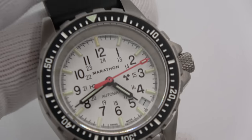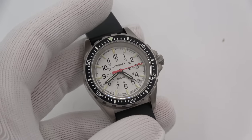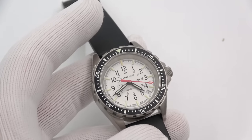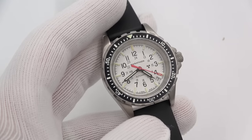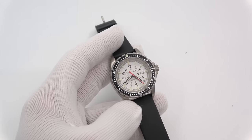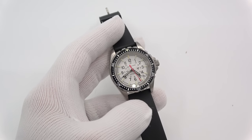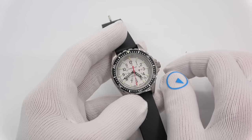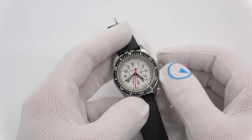People who were in the military sometimes say they've never gotten a Marathon watch and don't know what I'm talking about — that they don't issue these. They do. These are purchased under real government contracts; not everyone gets one, but invariably these are supplied to the military. They meet U.S. military, Canadian military, and overseas military specifications.